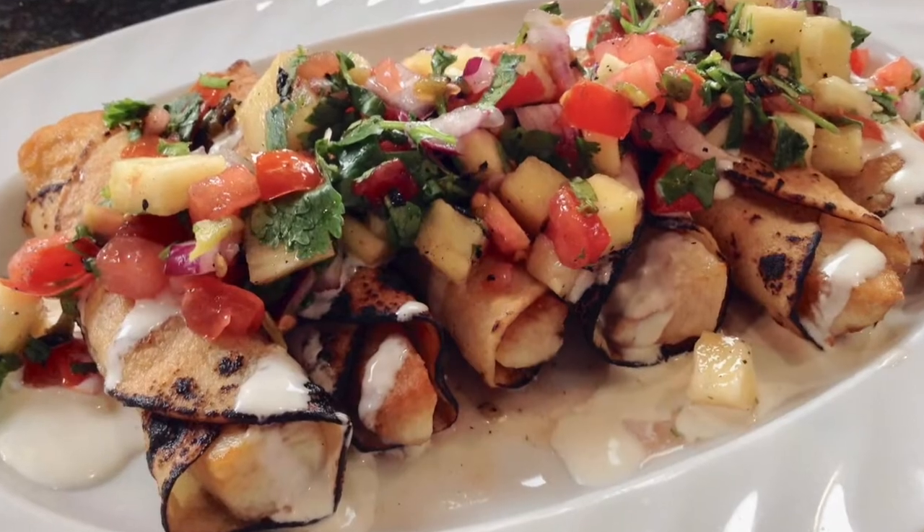On top of that, I'm going to make a really creamy, garlicky Mexican crema sauce and some pico de gallo. If you guys are interested in learning how to make rolled fish tacos, my name is Yanni. This is Fisherman's Belly, the place where you're going to find all of your easy fish recipes.